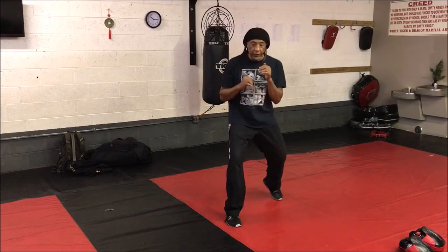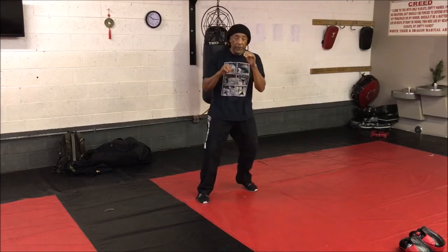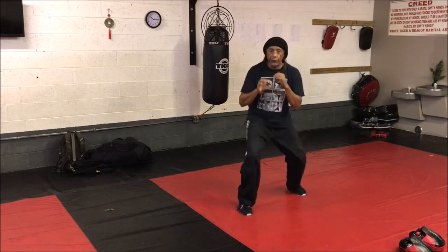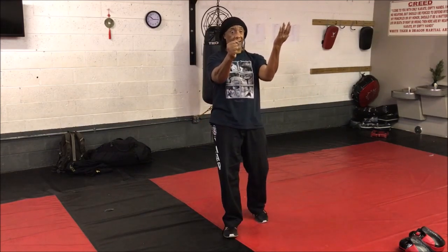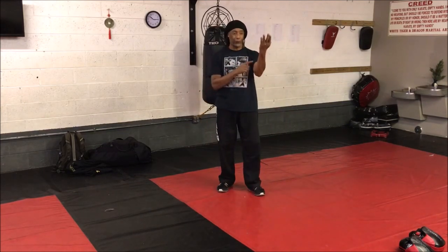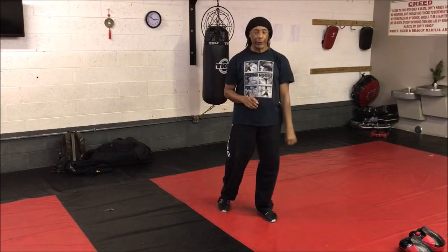If you wanted to train that as a solo thing, you'd probably be better off just shadow boxing it as you're moving around. And I'll tell you this — you see this Tanda thing? That doesn't work. This structure here against whatever — not really.